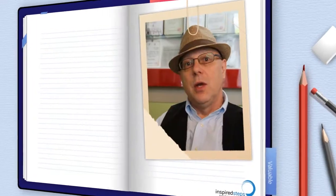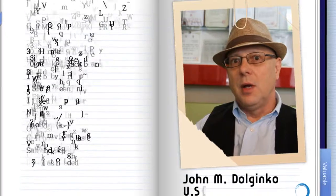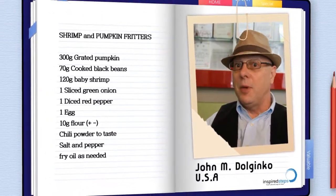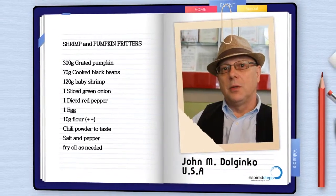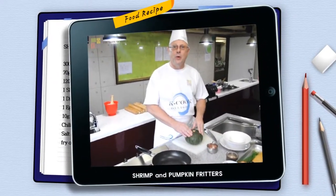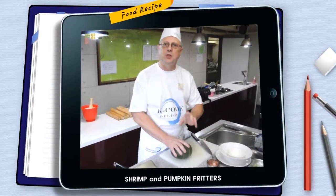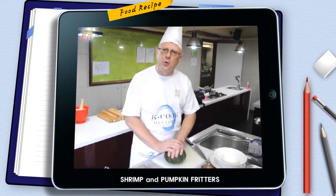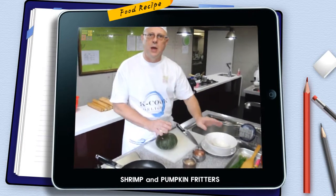My second dish is going to be a traditional southern American dish called fritters. Traditionally it's made with corn and potato, but I'm going to be introducing pumpkin into it with black beans and red peppers. Pumpkin and shrimp fritters are a typical southern American item and very popular. I think it would be good for the Korean taste — we're going to make it a little fusion by adding some sesame seeds, soy sauce, and some chili peppers.